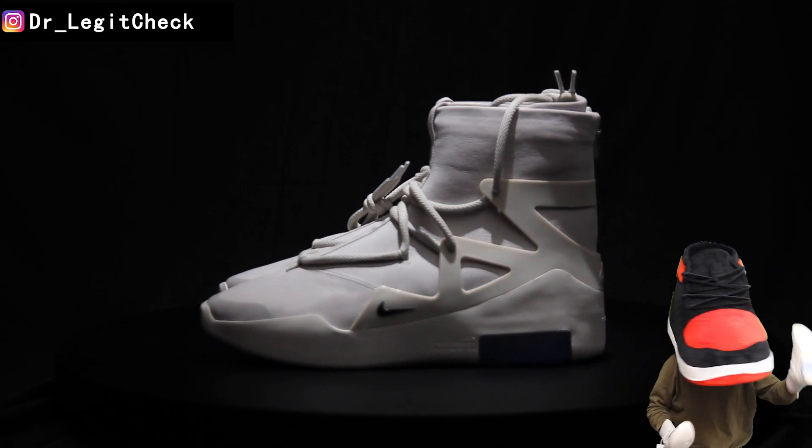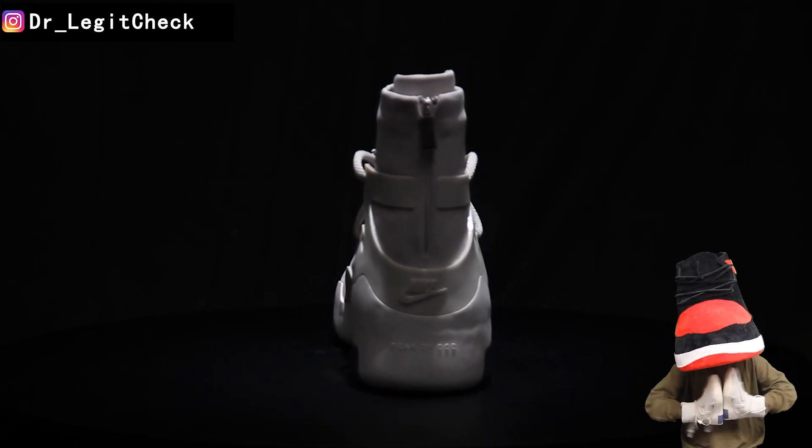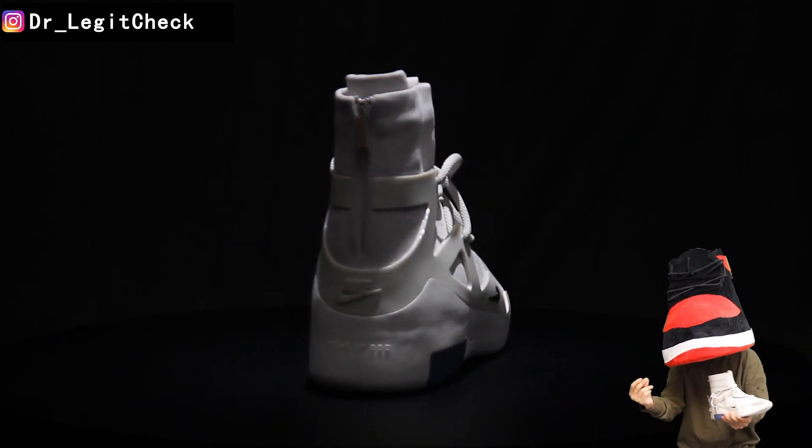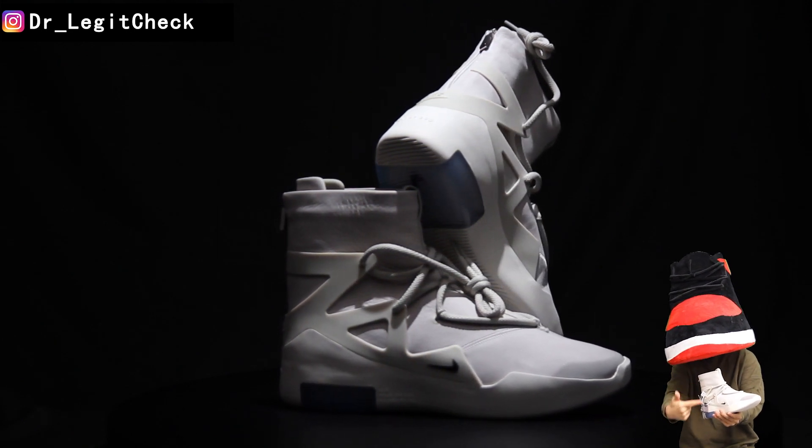Hello and welcome to Influx Legit Comparison video. Today we'll be talking about the Nike Air Fear of God 1 Lightbone. Right now we'll break down some points to look for in a legit pair.